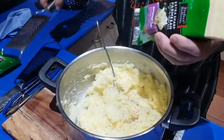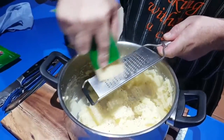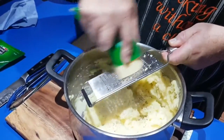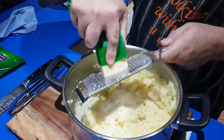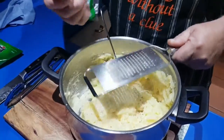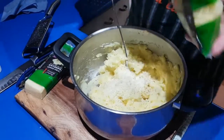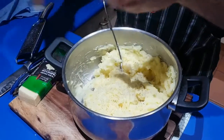Now the parmesan cheese. Some people think it stinks, and yeah, the stuff in the little tub does smell a bit — but this block here, you can sniff it all day and it's absolutely beautiful. Give it a good grate of parmesan, get it in there. Or if you don't want to use the block, do it the easy way — just open the packet and grab a handful. Same stuff, no problem.